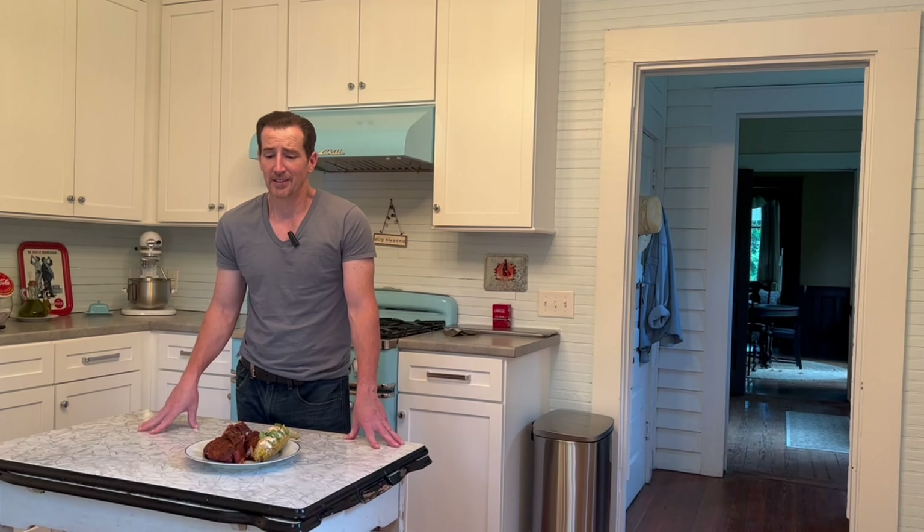There you have it — fall-off-the-bone ribs just like I promised. It's an easy, foolproof method to get some of the best ribs you've ever had in your life, I guarantee it. If you have any questions, hit me up at Cookin' with Wilson — that's without the G because I'm kind of country like that — on Gmail, Facebook, YouTube, Twitter, or Instagram. If you liked the video, hit like and subscribe. Take care.